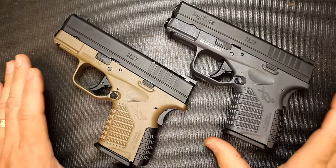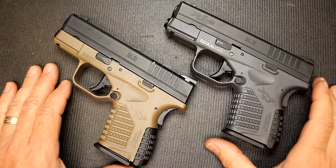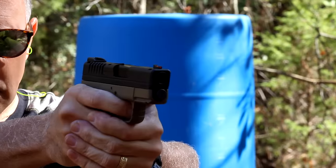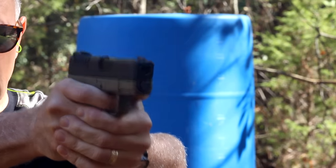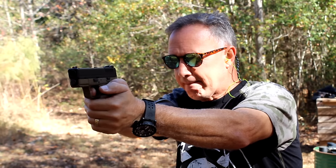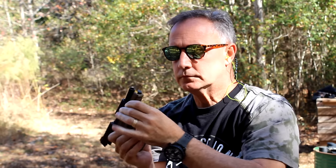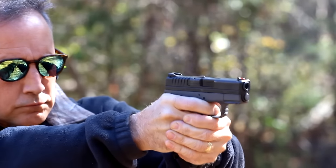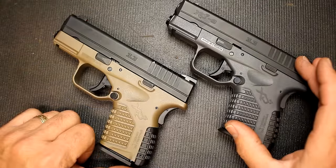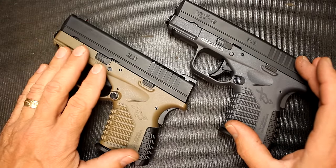The biggest difference between these two pistols is felt recoil. With .45 ACP you have a 230 grain bullet coming out compared to a 115 grain. There is a considerable amount of recoil with the .45 ACP compared to the 9mm. But the .45 ACP is still very manageable, and that's one of the things about the 9mm — it is a real pleasure to shoot even though it is a fairly small pistol. But the .45 has the power.